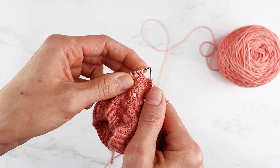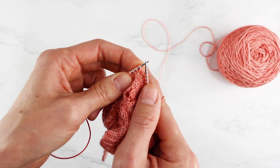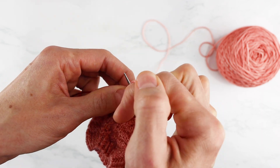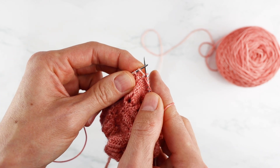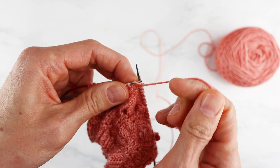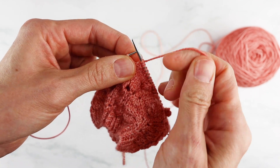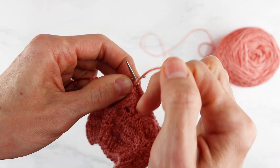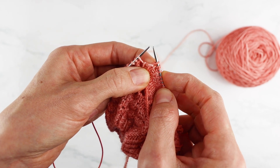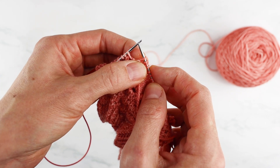I've now reached the stitch in my pattern where I need to make my bauble. I'm going to knit that stitch like normal but not slide it off my left needle — I'll leave it on. I'll bring my yarn forward and purl into that same stitch, again leaving it on. Now I have two stitches where I had one. I'll bring my yarn back and knit into that same stitch — now three stitches. Finally, I'll bring the yarn forward and purl into that same stitch, then slide it off. Now where I had one stitch, I have four. That's the first step — knitting and purling into the same stitch to give us four stitches.